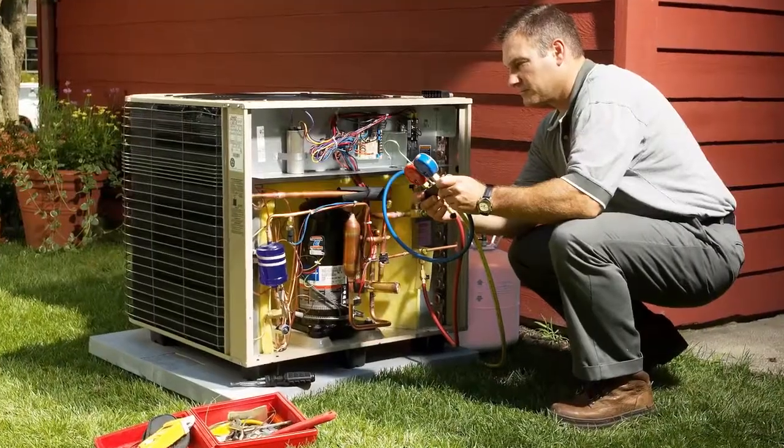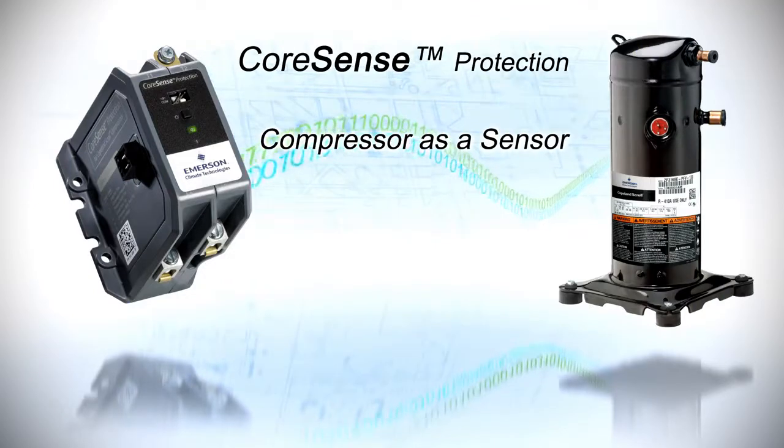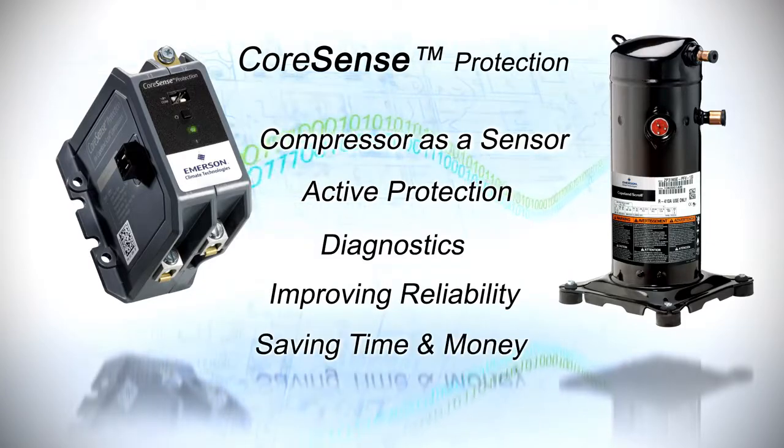Designed to help contractors troubleshoot residential air conditioning systems, CoreSense protection modules use the compressor as a sensor to deliver active protection and diagnostic capabilities, improving overall system reliability while saving time and money.